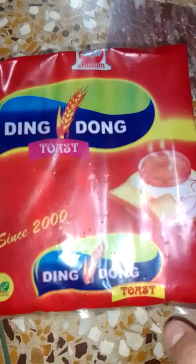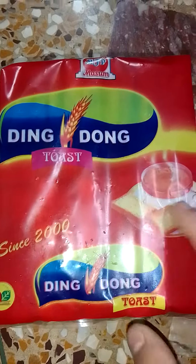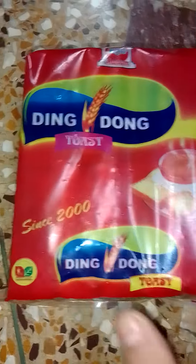Hello and welcome to our YouTube channel. Today we are going to review the rest of Maasum company, which is Ding Dong Toast. Since 2000, it is called Ding Dong Toast.